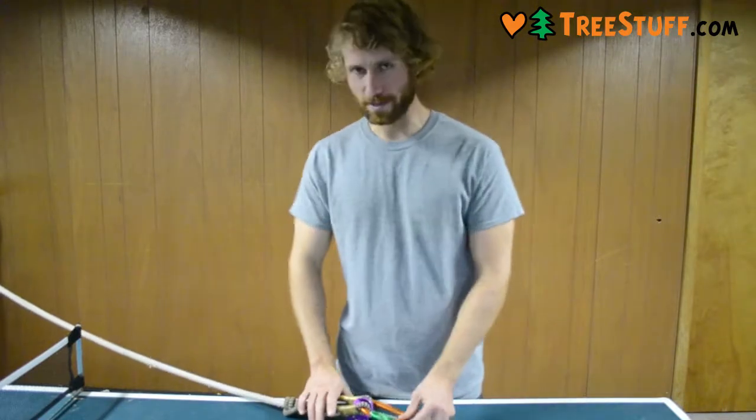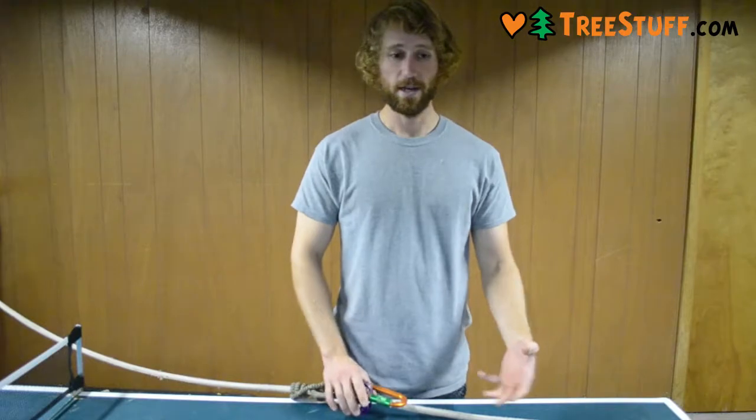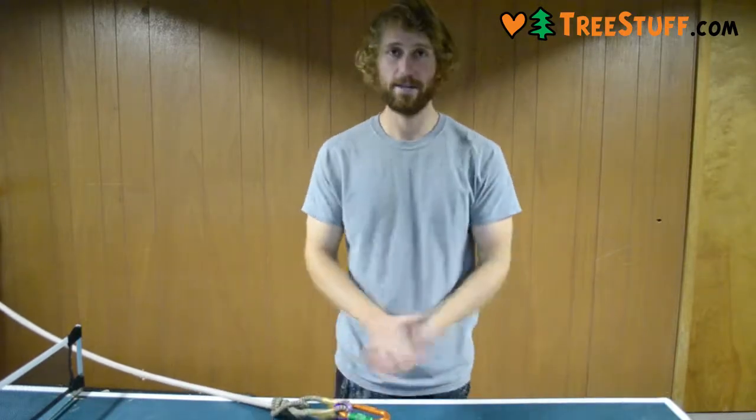So I hope this helps you in determining which kind of cordage to get. Thanks for watching.